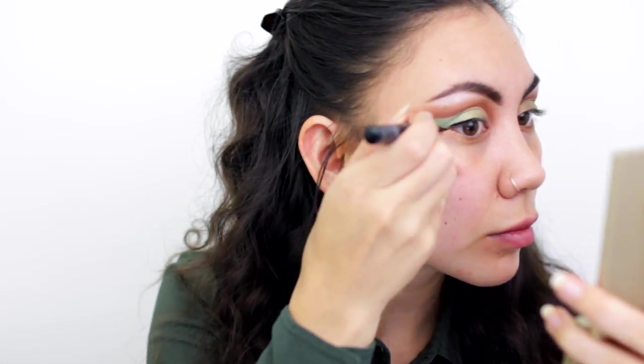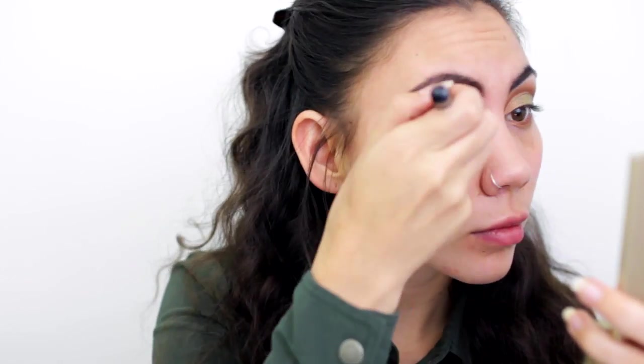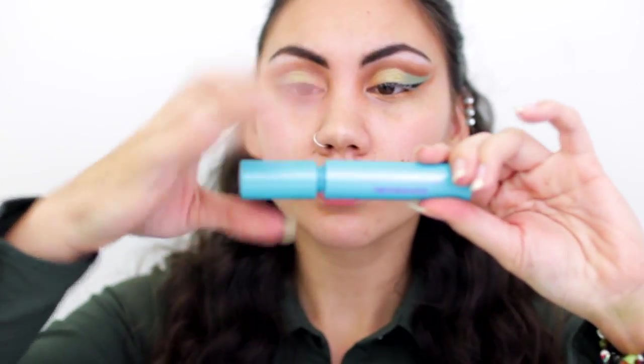My eyeshadow is done, so I'm moving into my liquid liner. I'll line my upper lash line and wing it out following the shape of the entire look — I want to separate the green and the gold with my liner. Now I'll finish off with some mascara; I like to use a lash primer, this is the L'Oreal Voluminous lash primer. I also applied a set of false lashes, because this is a music festival and we want to be dramatic.